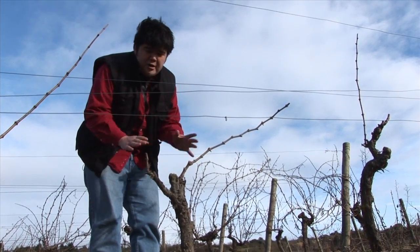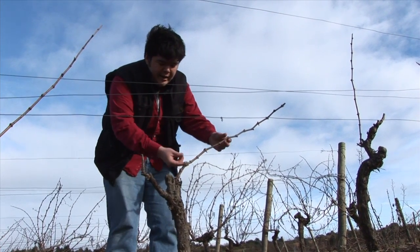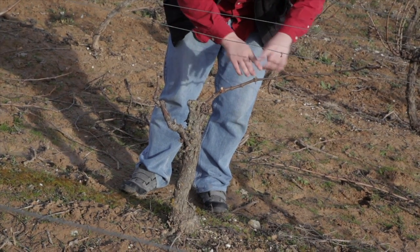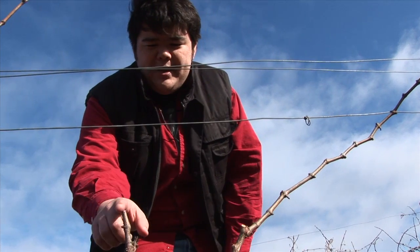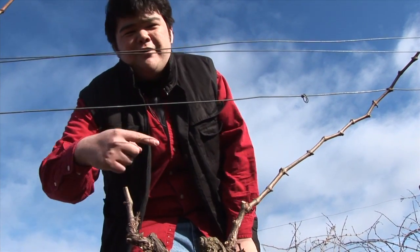Here we've got a vine that's already been pruned, so all of the growth from this year has been cut off except for this one wooden cane. The idea is that all of next year's growth comes out of this one cane, and then on this side you have a tiny piece — and this is going to be the cane for the year after.